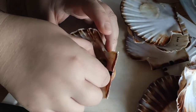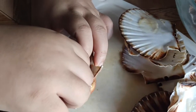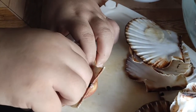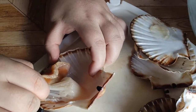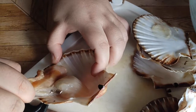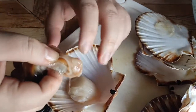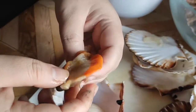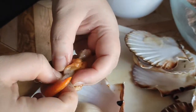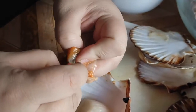For this step, I prefer using my fingers. I just gently pull out everything from the muscle. This is actually quite easy as the muscle is still attached to the bottom shell — just be gentle. This is the roe of the scallop; it can be cooked to make an excellent sauce or simply seared with the scallop muscle.